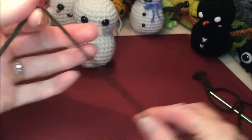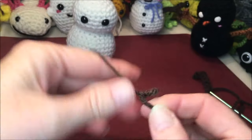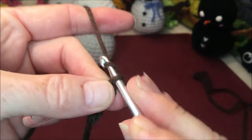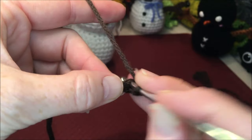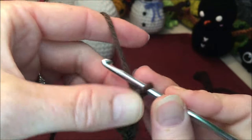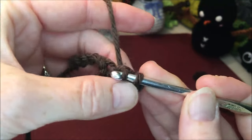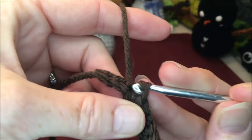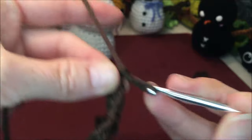Now let's make the second one. Leave your tail, make your knot with the loop on the end. Insert your hook and chain seven: one, two, three, four, five, six, seven. Do your two slip stitches starting in the second chain from the hook: one, two. Chain three: one, two, three. Then slip stitch all the way down: one, two, three, four, five, six, seven. Tie off and leave your tail.